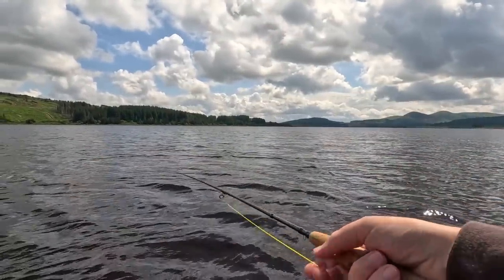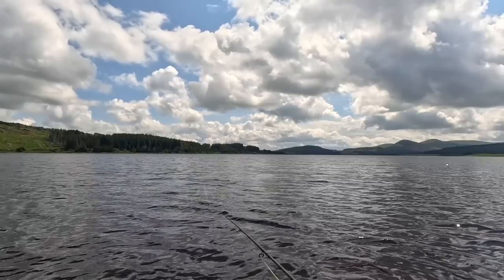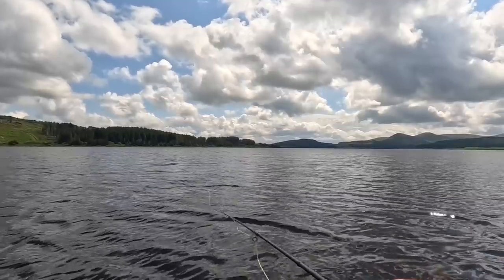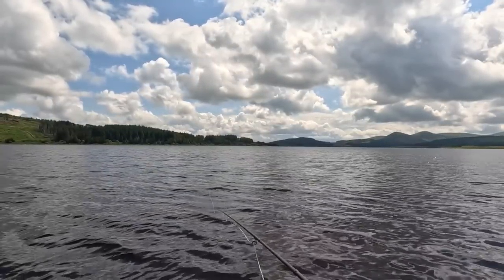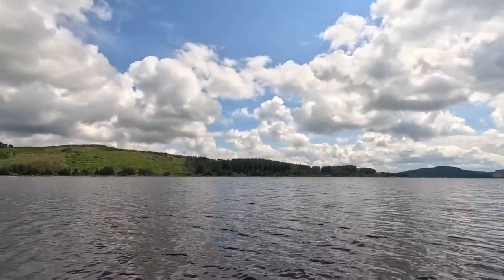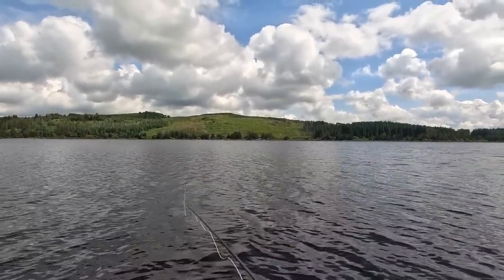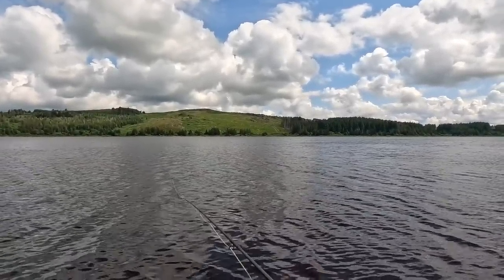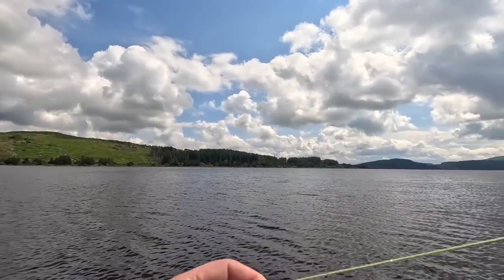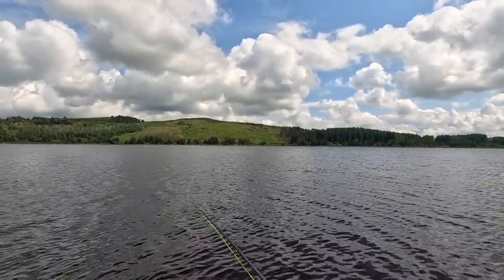Just use the wind to blow your cast out. It's worthwhile stripping the fly quite quick as well — the brownies like chasing here. Just keep fishing round about you. The cast I've got on is just a basic straight through. I could use a tapered leader with two flies off it, which would probably turn over a bit better, but I'm using straight through five pound nylon, a dropper, and the flies are about five foot apart, then about six or so feet from the fly line.